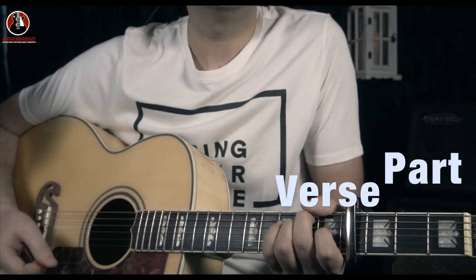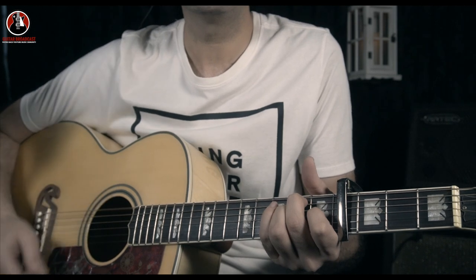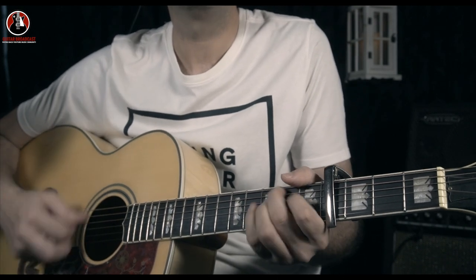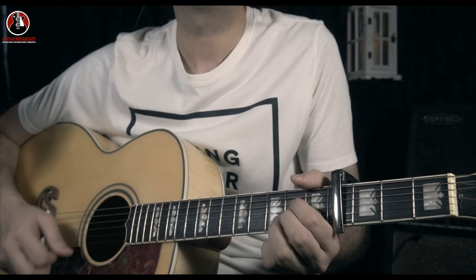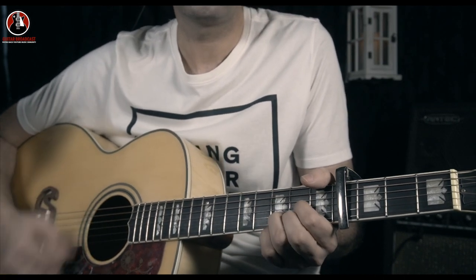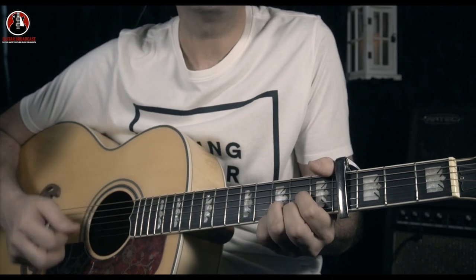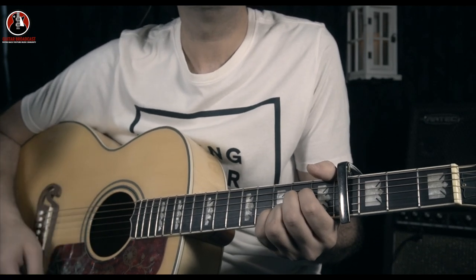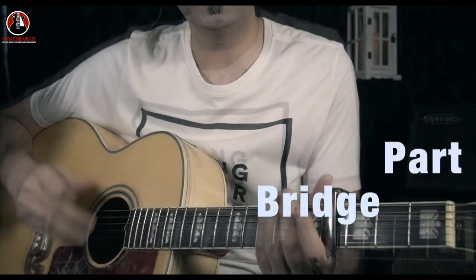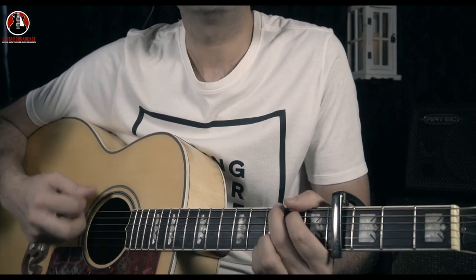We'll go to the verse part — same pattern but a little bit different strumming, which is mostly downward. The same chords and the same strumming pattern also go through the bridge part: 'Can nobody tell me.' Mostly downward strumming throughout.